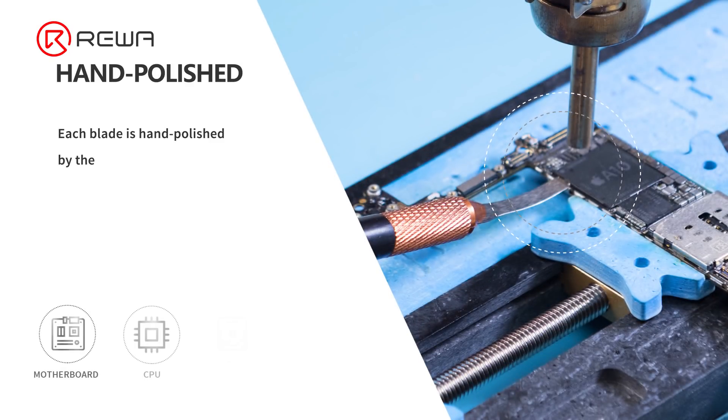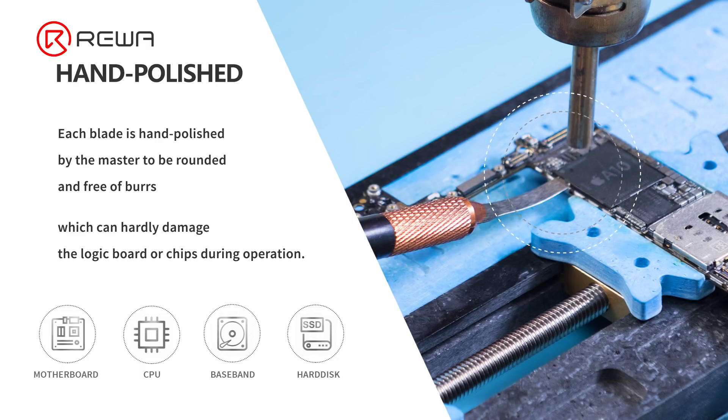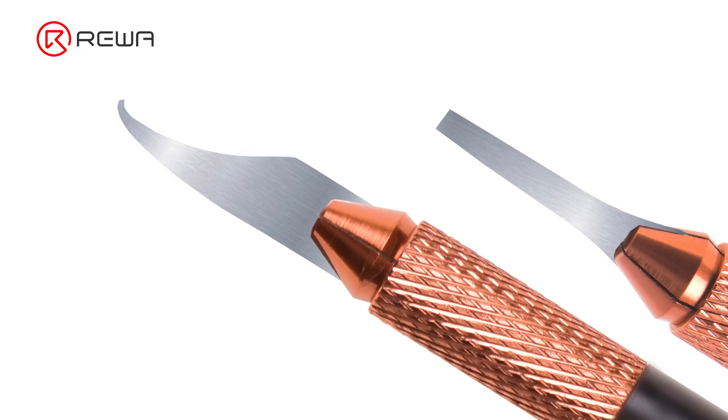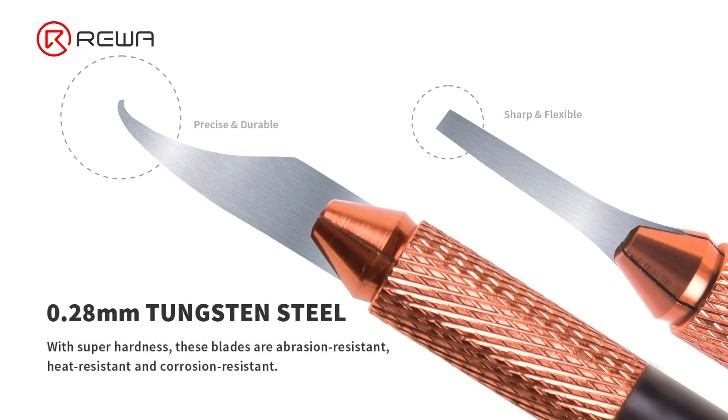Each blade is hand-polished by the master to be rounded and free of burrs, which can hardly damage the logic board or chips during operation. The six blades are made of tungsten steel with a thickness of 0.28 mm. After practical test and verification, they are not only sharp but also flexible.